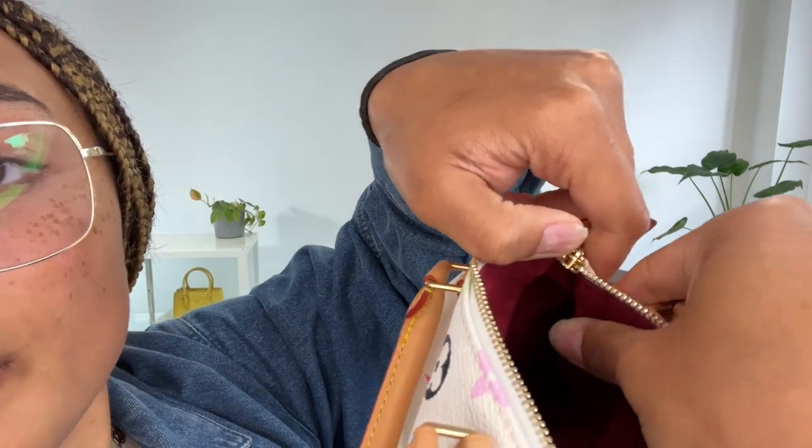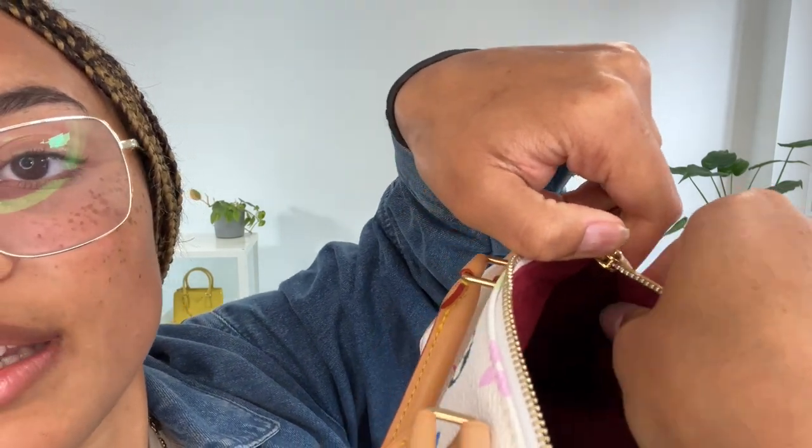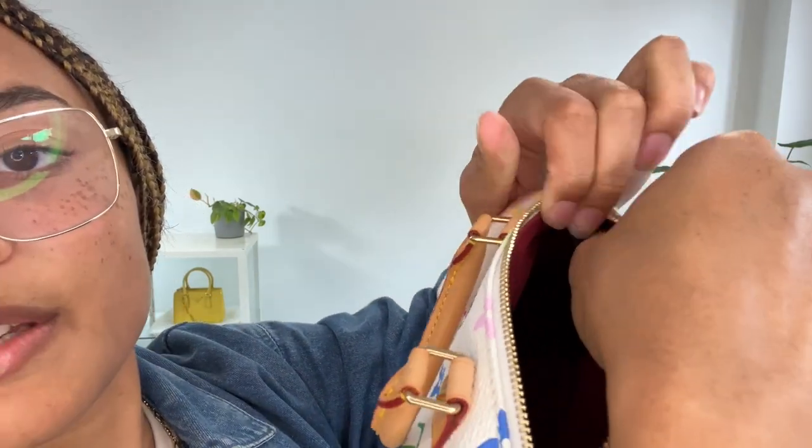The date code for this one is tucked right into the seam under the zip top closure, so right in that corner inside there. You can find the date code in the description on our website, but it is from 2004 – so it's a proper noughties, Y2K little piece.